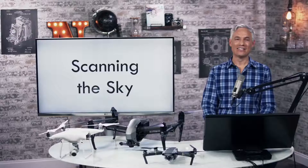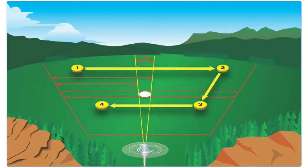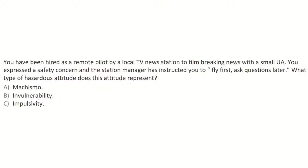Talking about how to scan the sky for threats: look directly at a space in the sky, look at different areas, stare at them, make sure everything is clear, and look for movement. Identify the hazardous attitude: a remote pilot taking risks to impress others is Macho. Another question: a station manager instructs you to fly first and ask questions later — what type of hazardous attitude does that represent? That's impulsivity — doing away with planning.